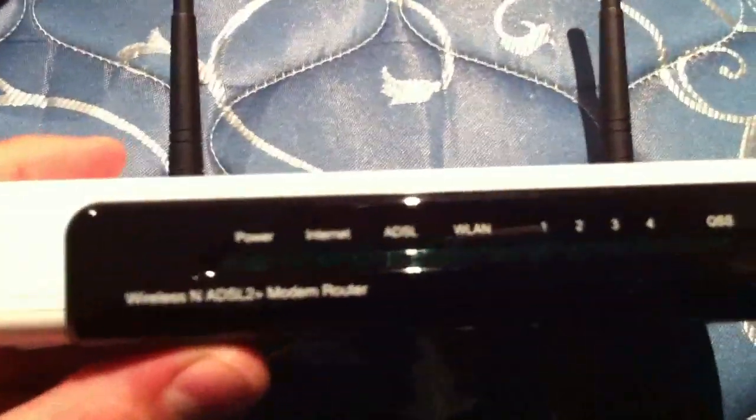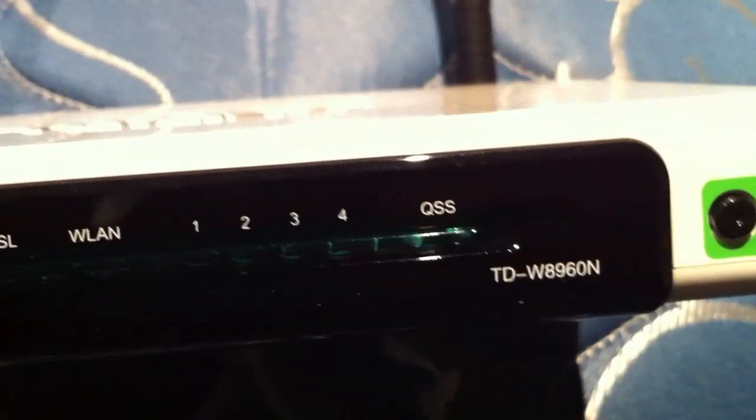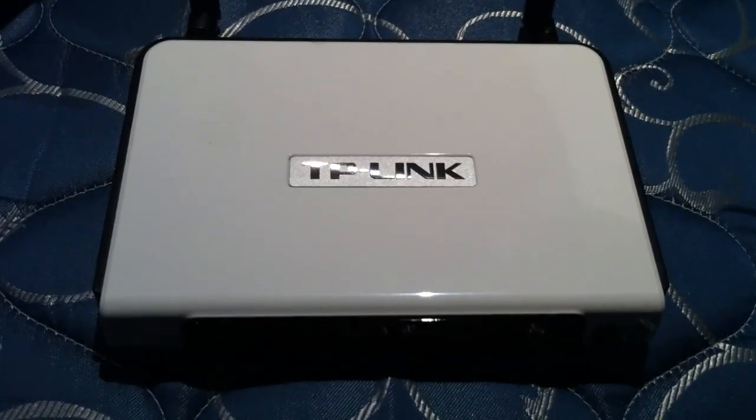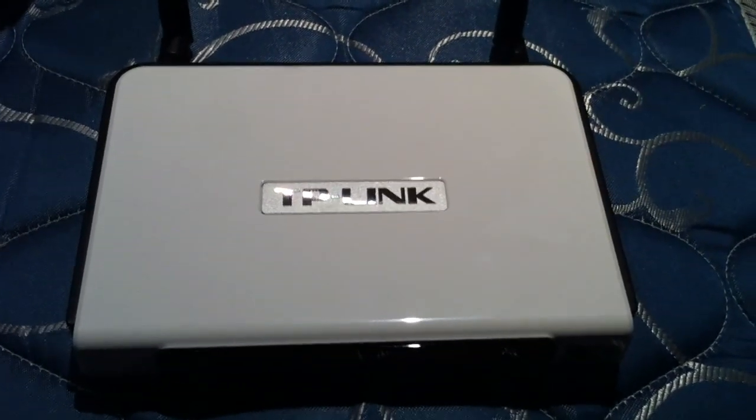The other great thing about these modems is that you can put DD-WRT open-source firmware on them. Some people love it and swear by it — it allows a lot of customization with these routers. Other people, like myself, just tend to leave them stock and don't tinker much. But some people do. Anyway, that's it — thanks for tuning in to the unboxing.